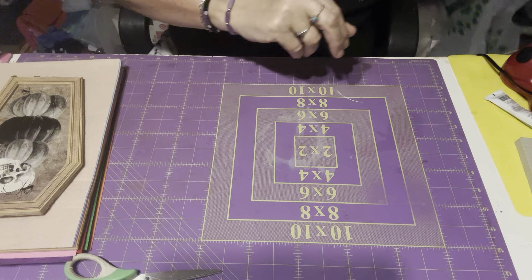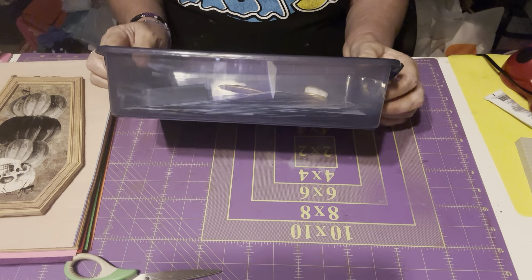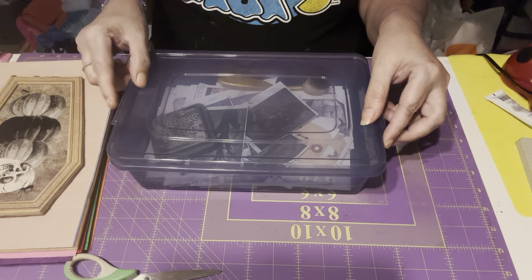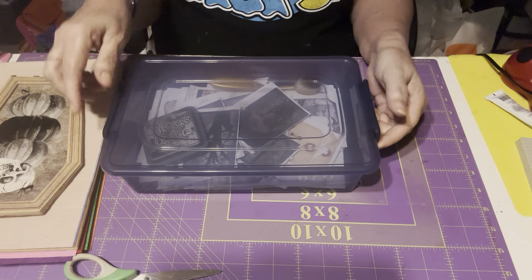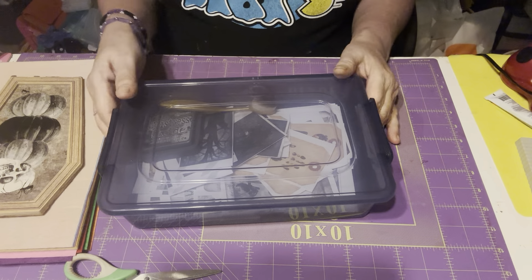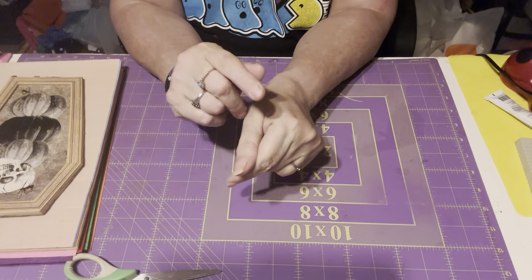It's been a while since I did a Dollar Tree haul. I bought six of these for $1.25 and I like them because when I'm fussy cutting I just take the box to my room with the ink and distress tools, sit on my bed, watch TV, and fussy cut and distress. That's what I'm doing with this one. That's my haul, guys! Thank you for watching and I'll see you in my next video — bye!